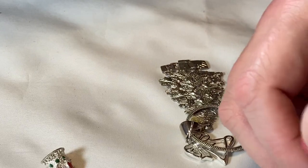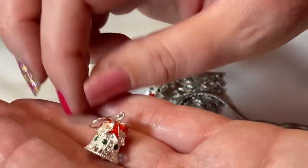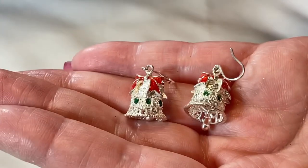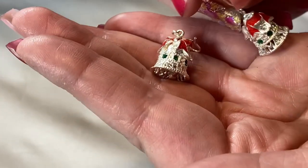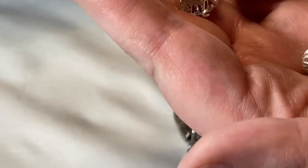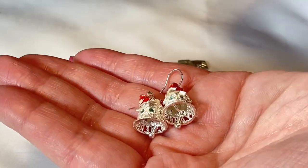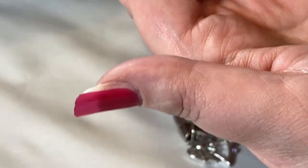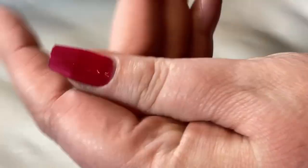Oh my gosh, I might have to keep these — what is this?! These are the cutest little jingle bell Christmas earrings, and they actually jingle! They say 'Merry Christmas' around the bottom. I don't see any markings but they are so adorable and in really good shape. We have all our little green crystals, our little red enamel bow — super cute. Those might have to be mine. There's another Christmas tree earring and an angel too.